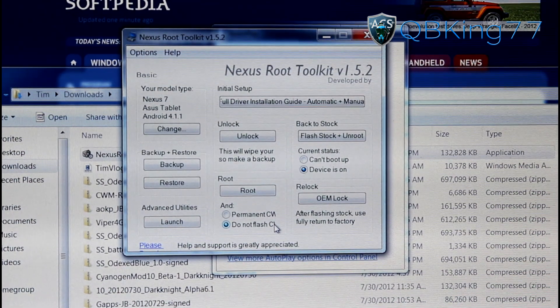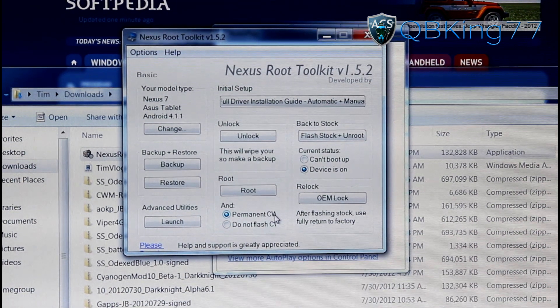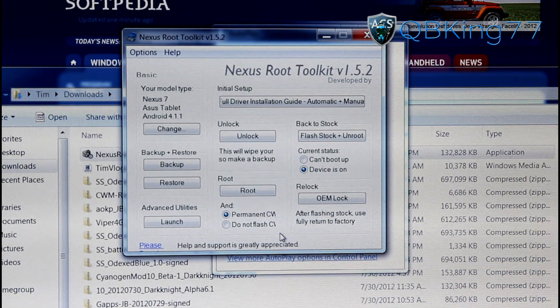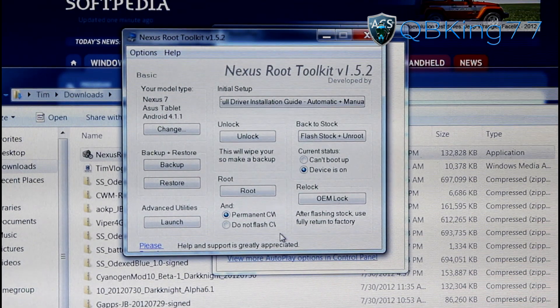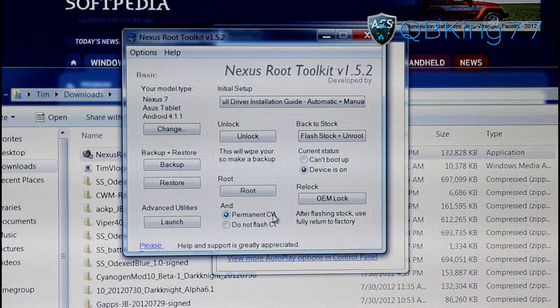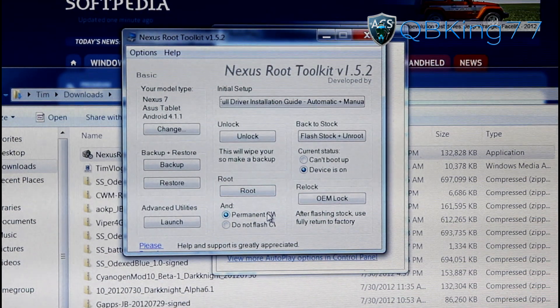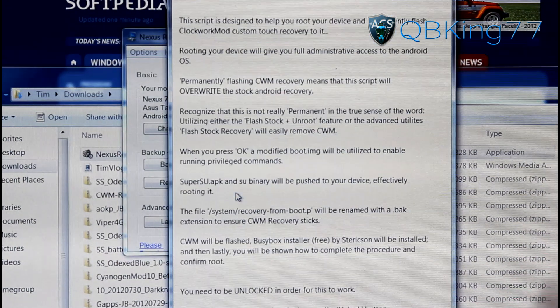You have two options: install ClockworkMod or do not install ClockworkMod. ClockworkMod lets you flash ROMs, modifications, and make Nandroid backups. If you're only looking for root access, select Do Not Flash ClockworkMod. If you plan to flash ROMs, select Permanent ClockworkMod — but keep in mind that with Permanent ClockworkMod you might not be able to accept over-the-air updates. I only recommend installing ClockworkMod if you plan to flash ROMs. I want it because I do plan to flash ROMs and will be doing review videos — so subscribe for those.